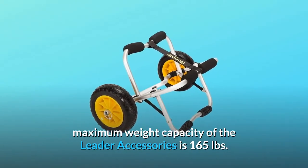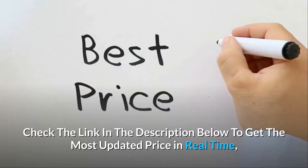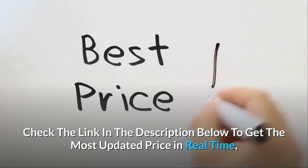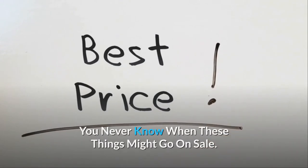The maximum weight capacity of the Leader Accessories cart is 165 pounds. Check the link in the description below to get the most updated price in real time — you never know when these things might go on sale.